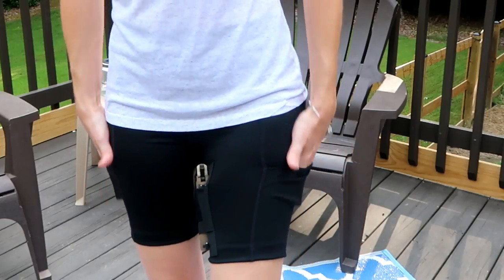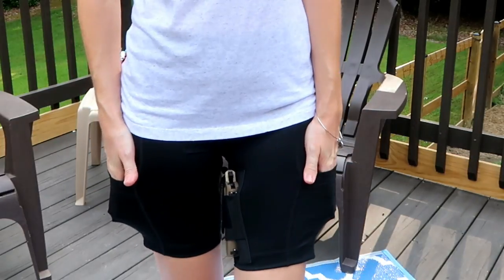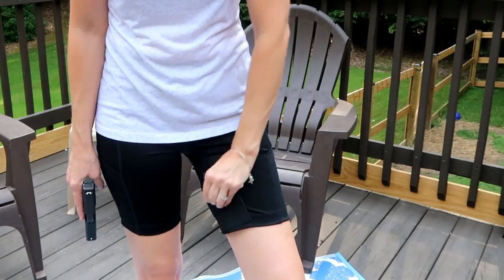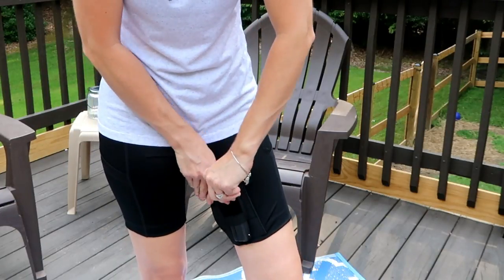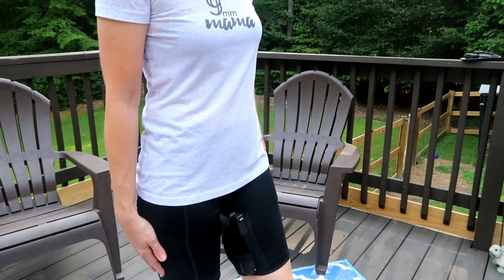There's one pocket for your gun on the left-hand side, and there are two pockets on either side — great for magazines, cell phone, anything like that. This pocket is actually large enough to fit several of my guns. I can fit my Glock 43 and my Ruger revolver in there, and it's still comfortable — it doesn't bother me when I walk or sit down.